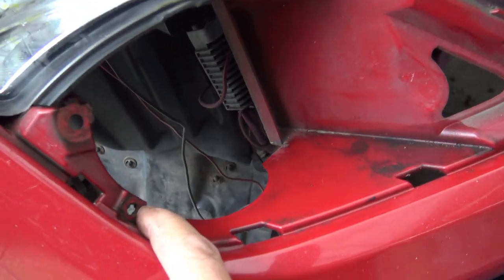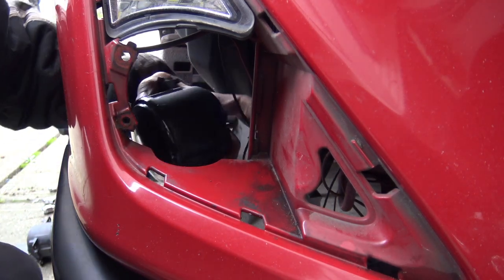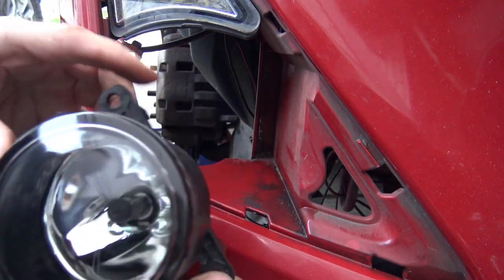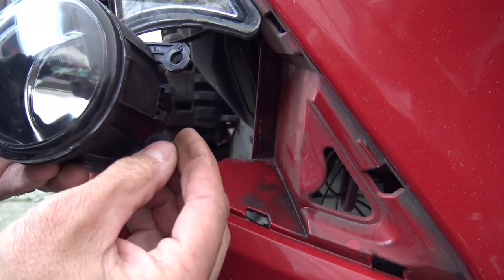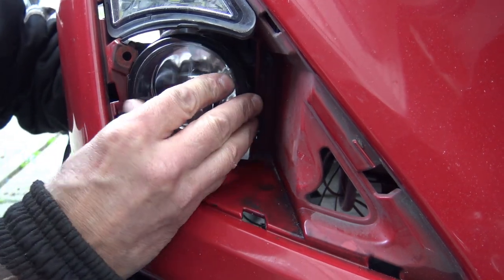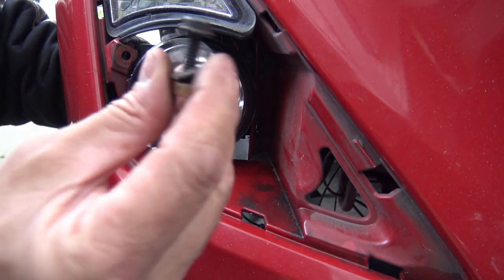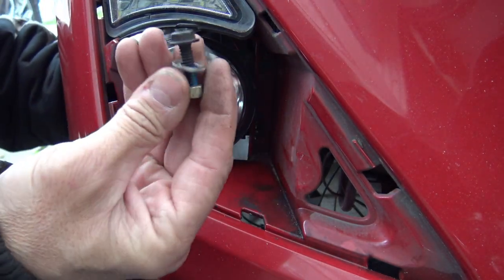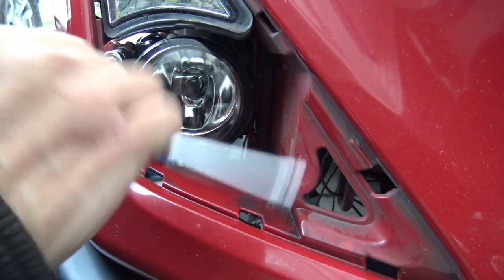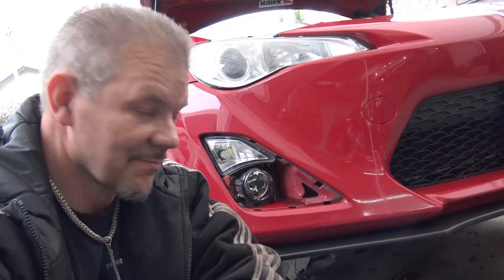This is what everything looks like once you have the panel removed — there are actually mounting holes for a fog light right there. Get your fog lamps and bring them in through the back; they've got four ears: these two are used with bolts and these two just fit into slots right here. Then you're going to need some nuts and bolts that will fit through there — if you don't have any, go to a hardware store. That's mounted firmly into the bumper.